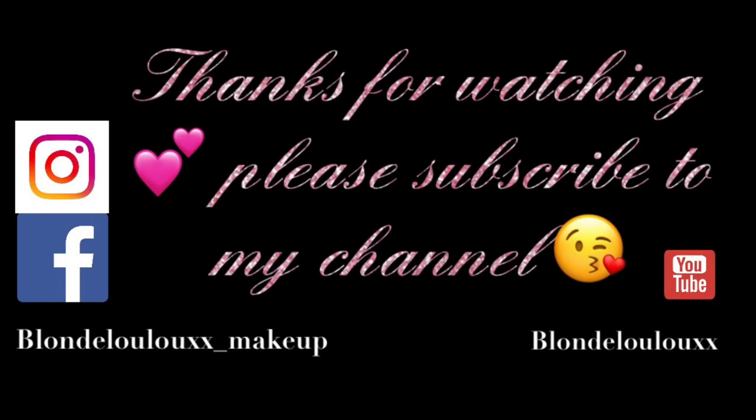That is absolutely gorgeous! That's it for this video — I hope you enjoyed it. If you did please leave a thumbs up and any comments down below. I'll post links to all the products I bought down below to the Tan Beauty website or Superdrug, or both, because you can get them in both. Thank you for watching — if you haven't subscribed already please subscribe. Until next time, bye bye!